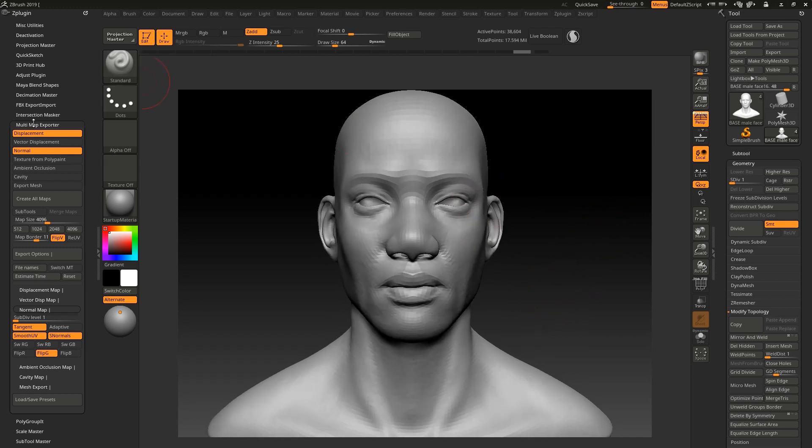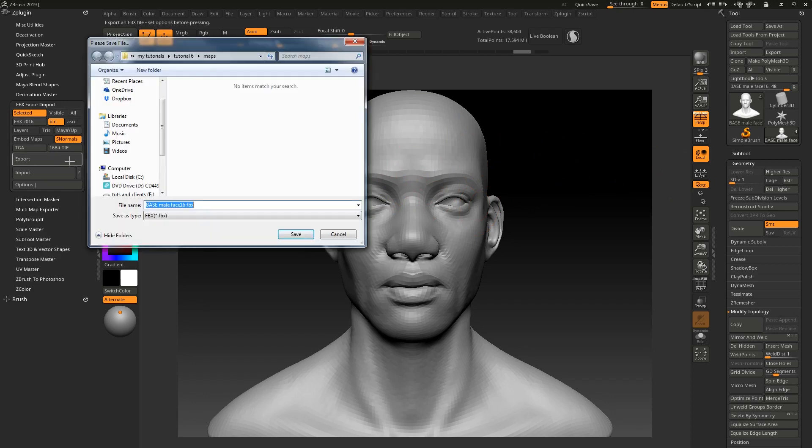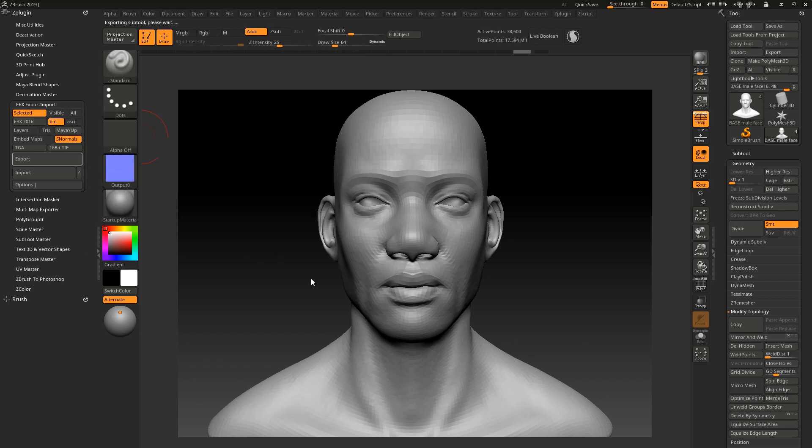What I usually do is export as OBJ and go to 3ds Max then export as FBX. But for this tutorial, we'll just export directly as FBX. Make sure you're on the lowest subdivision, go to Export, go to Mesh, call it 'add_mesh' — sometimes programs don't like spaces in file names — and press Save. File exported, so we're good. Now we can go to Substance Painter.